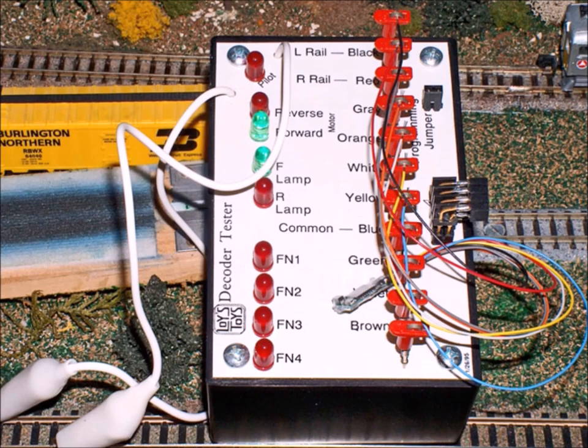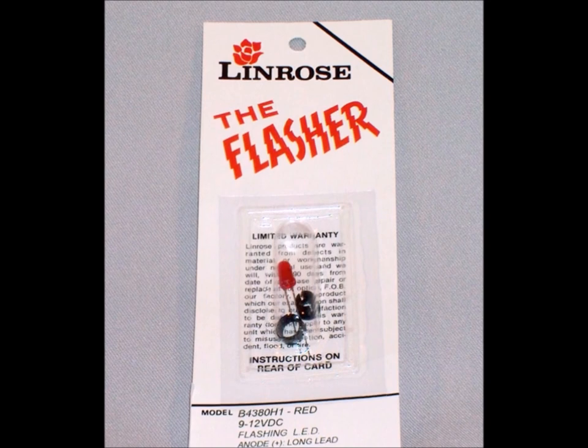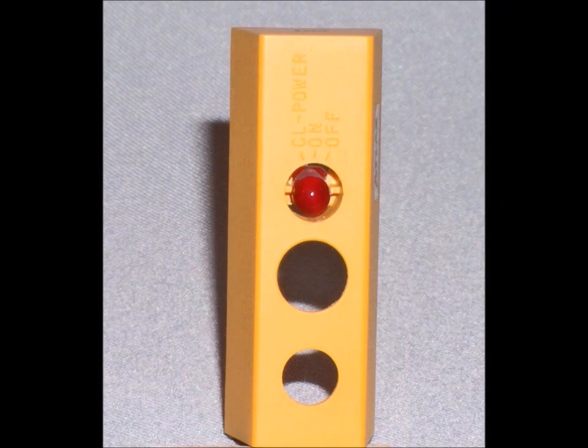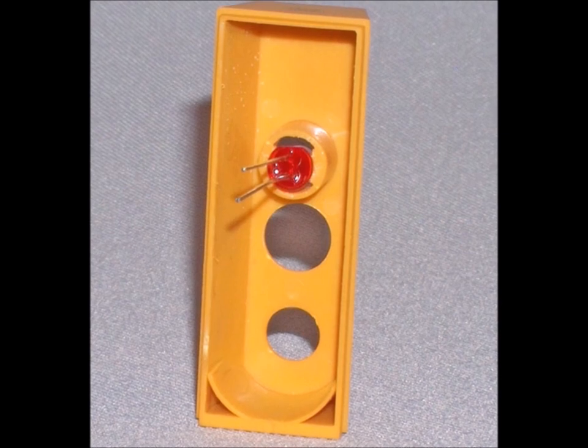Of course you want to test your decoder before you put it in. Now I decided I also wanted a flashing light to know when it's turned on and when it's running. So what I did is I took out the original switch and I glued in the flashing light right in that spot.